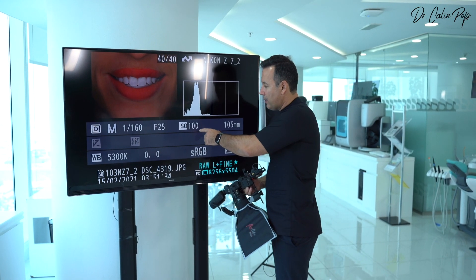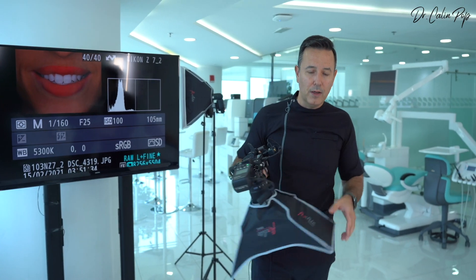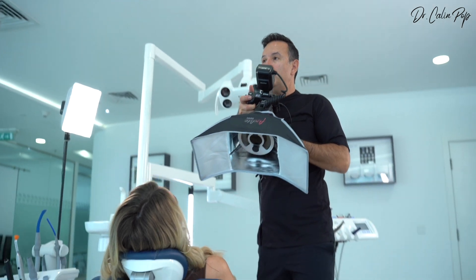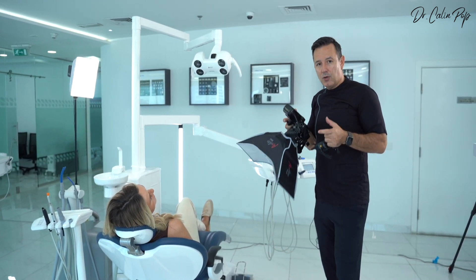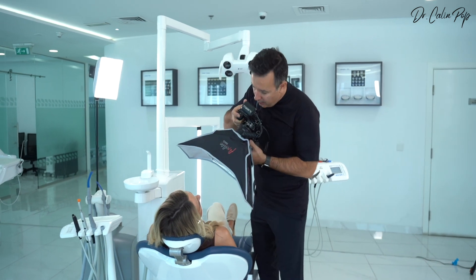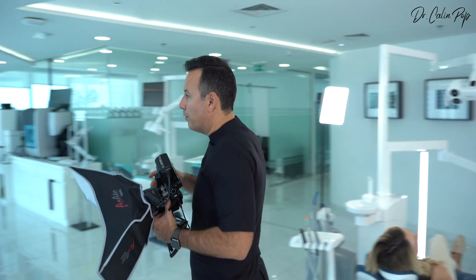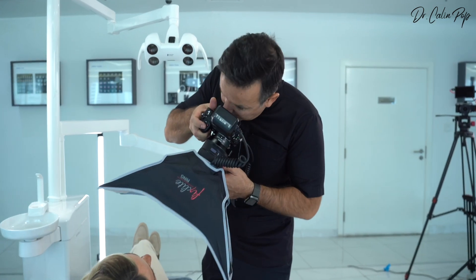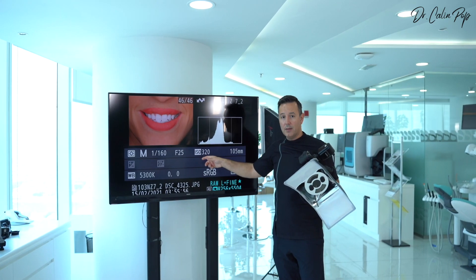Shooting at f/25, ISO 100, the photo is underexposed because the filter is reducing light intensity. I can either increase the ISO or open the aperture. Let me increase ISO from 100 to 160 — still underexposed. Let's try ISO 250 — still underexposed. Going to ISO 320 — now it's properly exposed. So I literally had to go from ISO 100 to 320 to achieve proper exposure. The power of the flash can differ from unit to unit, so you need to understand how to tweak the settings for your particular scenario.